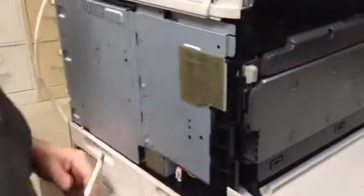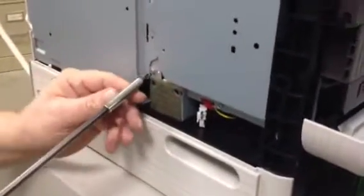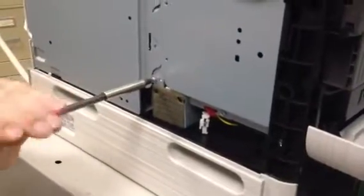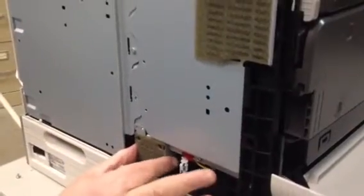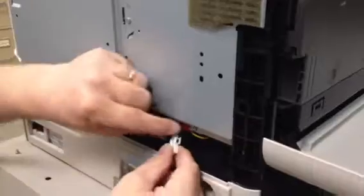Now we'll use our screwdriver first, right here on this little fan box. Keep track of your screws, carefully remove this fan box, and disconnect the connector.